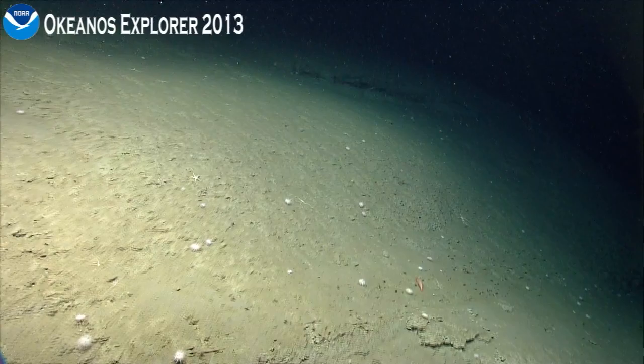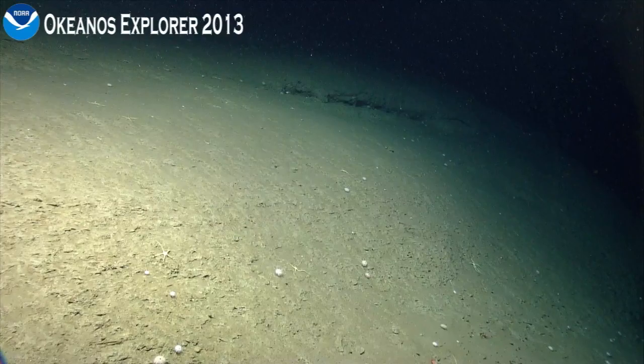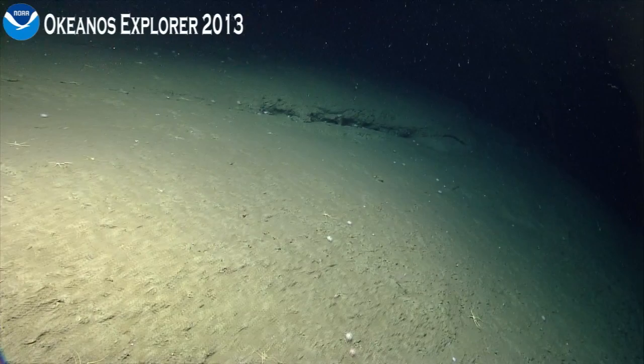Another shrimp, lots of urchins. It's tomorrow. A little bit of a ledge here — there might be something hiding under it.